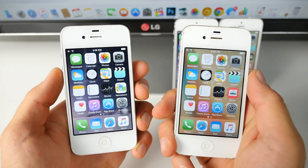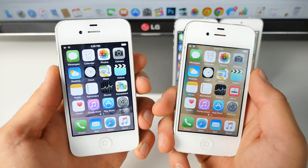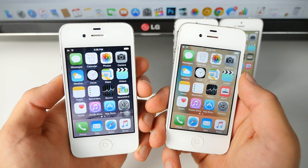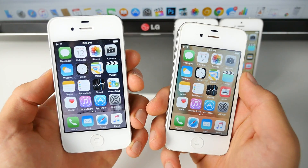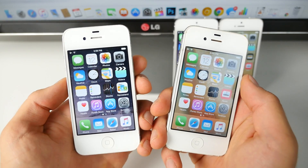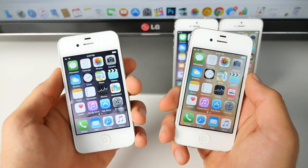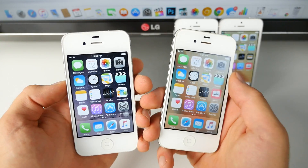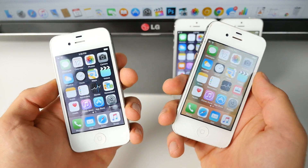What's up guys, EverythingApplePro here and we're almost there. iOS 9 is being released on September 16th and with this video I wanted to see if Apple made true on their promises. Did iOS 9 improve the performance on older devices? Is it more stable? Is it overall a firmware that you would want to run on an older device? I'm going to be comparing iOS 8.4.1 to the iOS 9 GM — the pretty much finished product — on the iPhone 4s and iPhone 5.